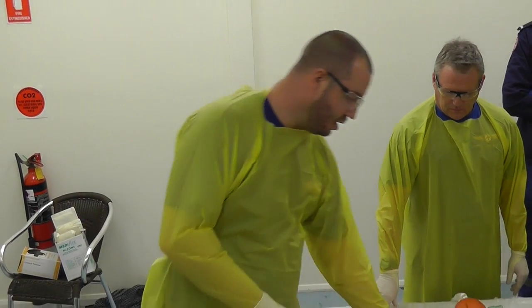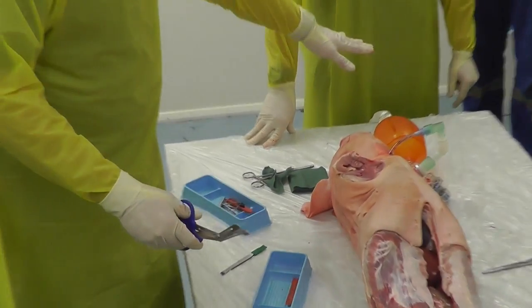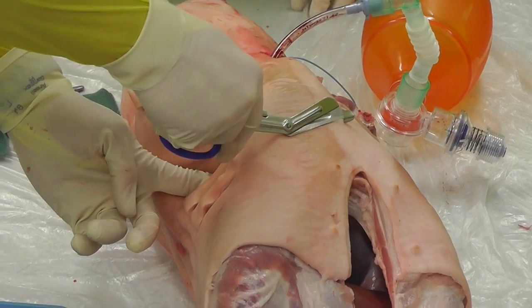You are then going to get your trauma shears, put your finger through the hole, and if you have the cognitive space, get the person ventilating to stop ventilating at that point so you can cut through the other way. You are going to divide the intercostal muscles up to the sternum on both sides.